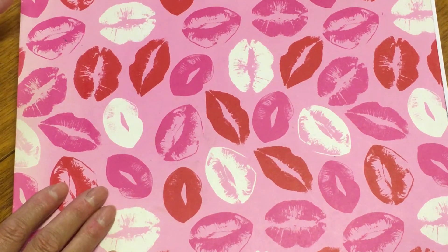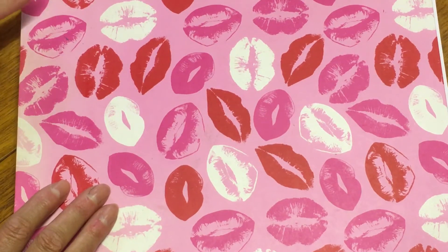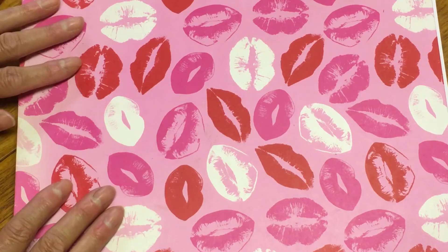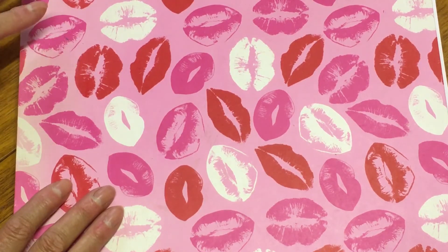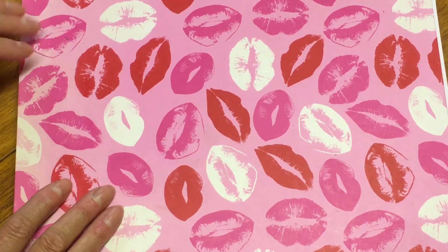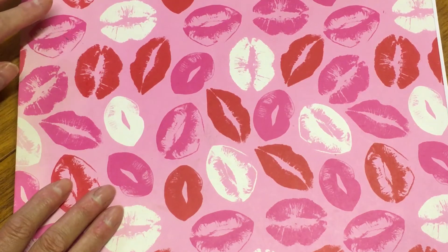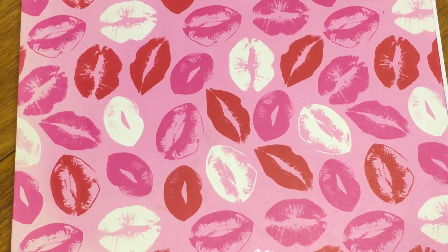She does some absolutely fantastic girl faces, and then I discovered she's got a YouTube channel. Her work is amazing — she does a lot of mixed media and process videos, and they're really interesting to watch. I've not watched a lot of her videos yet but I will be binge watching at some point because she's just right up my street.